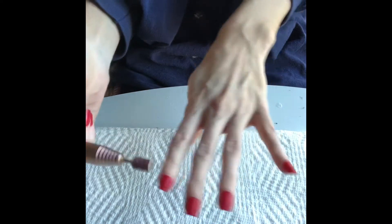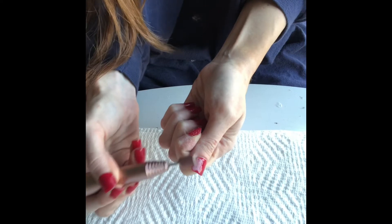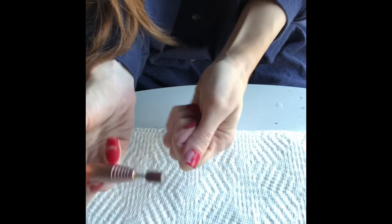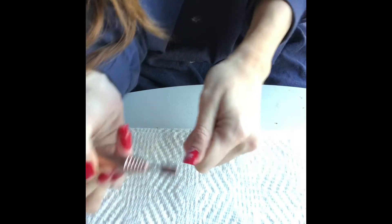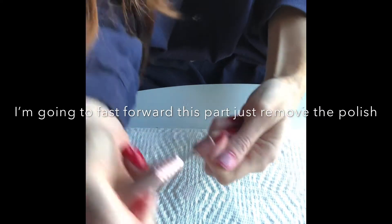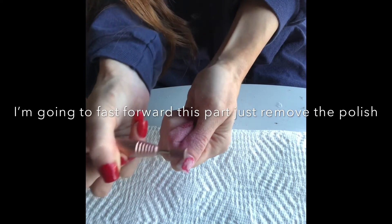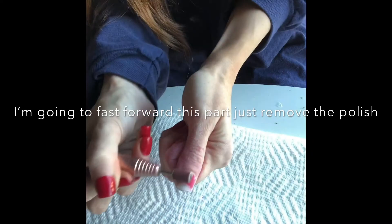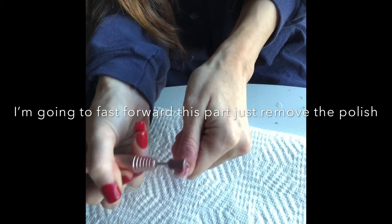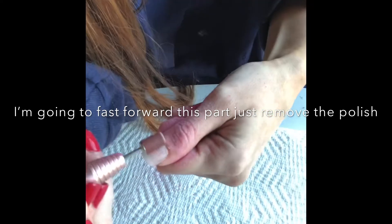First, you want to get a drill — I got this off Amazon. You want to try to get off all the polish, and I'll show you. It's pretty easy and it doesn't hurt. It comes right off. You also want to get around your cuticle area.